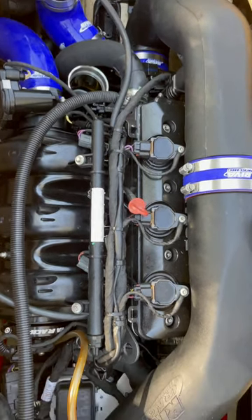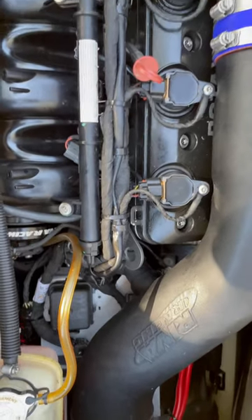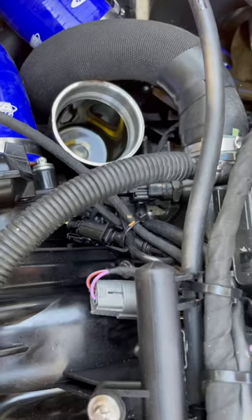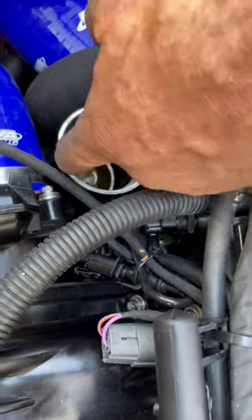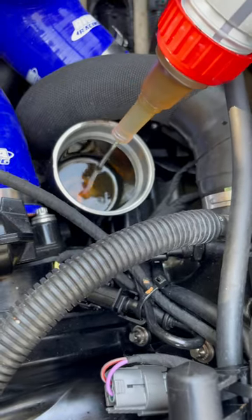Hi everyone! Here is a shortcut if you have a Riva air intake when filling the oil. Use where the oil filter goes in and fill it from there slowly, and all the oil will fit.